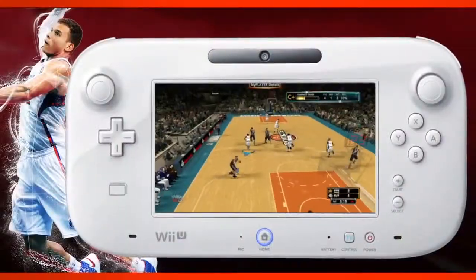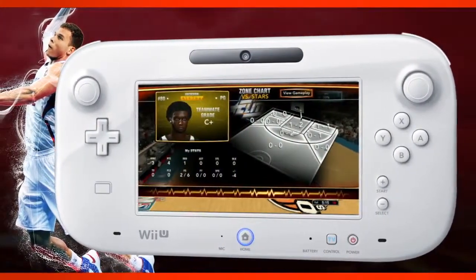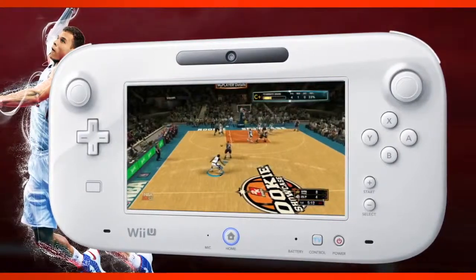When you are playing in Career Mode, the entire gamepad is actually dedicated to what your player is doing. You've got a court laid out there with all of your hot and cold zones, so as you're playing your game you'll see where your hot spots and your cold spots are.